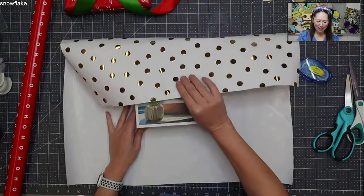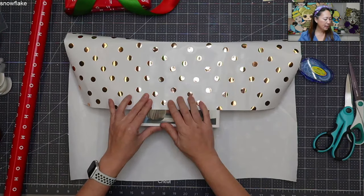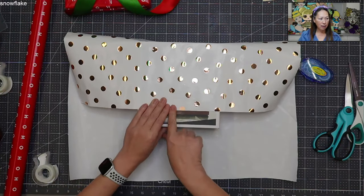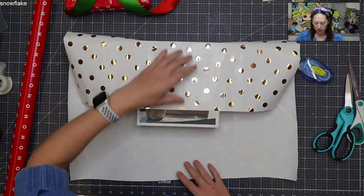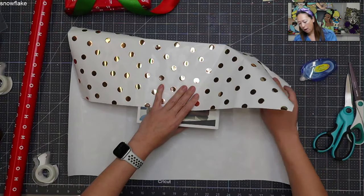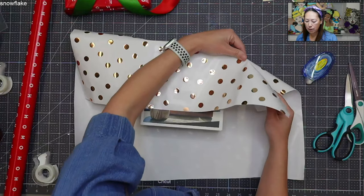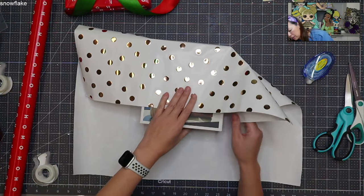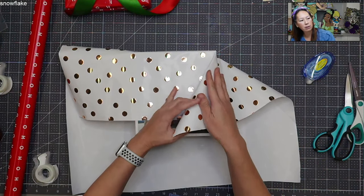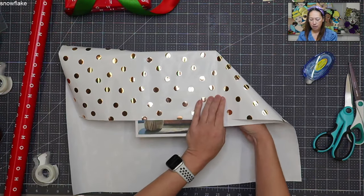First thing you want to do is tape your present down. Tape it down about three quarters of the way — that's my preferred length. Get your little corners in, pull it down, get a nice tuck. Then you want to pull this flap all the way down to your edge. I do like my stiff paper; you might have an easier time with non-stiff paper. But you want to go all the way down to this edge — just get a crease like that.